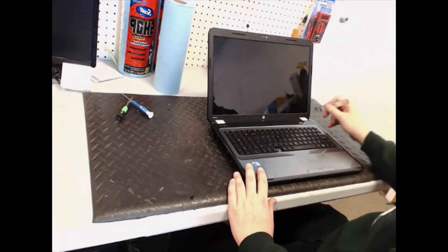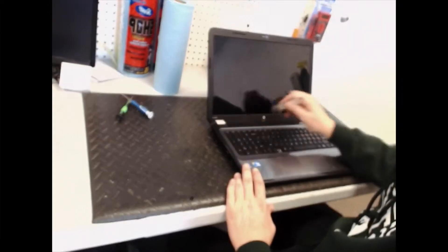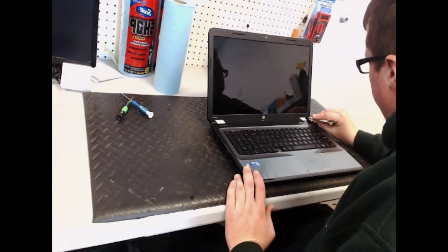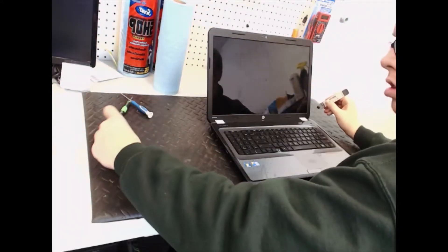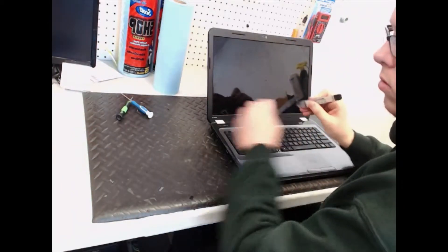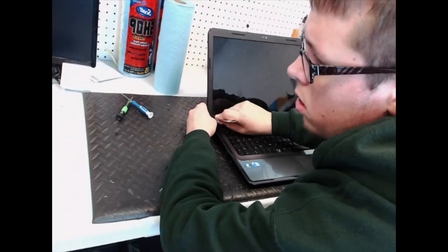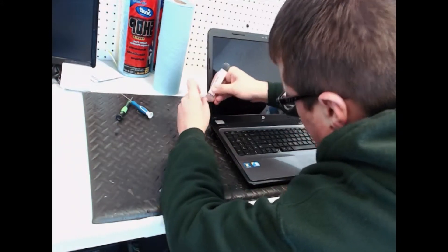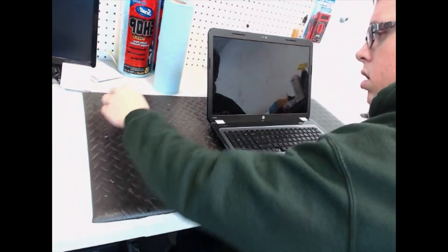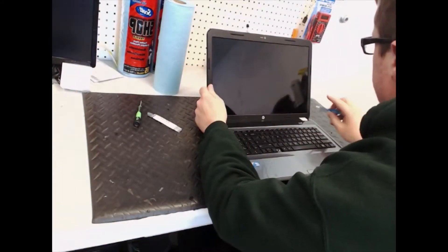The first thing you're going to do is there are basically two almost like sticker kind of things right here in the bottom corner. You're going to take those off, then unscrew the screws underneath.